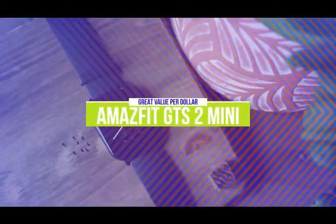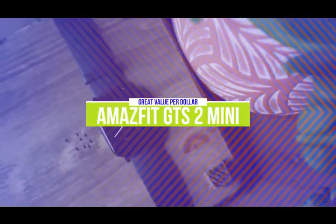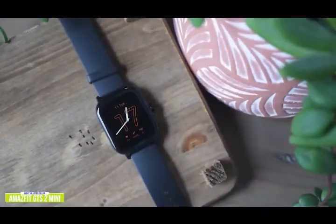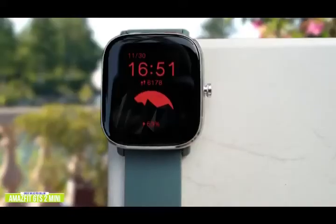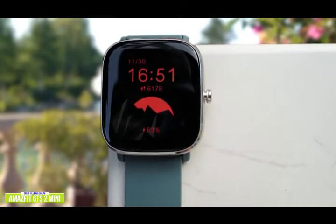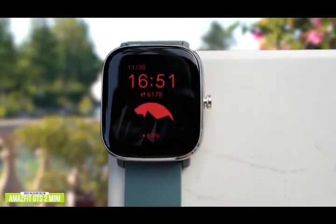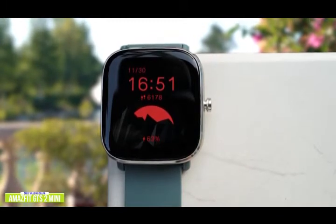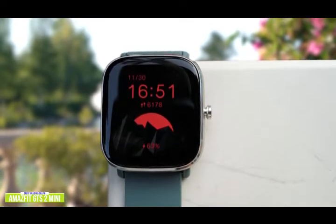The fourth product on our list is the Amazfit GTS 2 Mini. This is a great value-per-dollar option. If you're looking for another great value-driven cheap smartwatch, the Amazfit GTS 2 Mini is also worth considering. Currently priced at $90, the GTS 2 Mini is a scaled-down version of the Amazfit GTS 2, but still packs some impressive features for the price. The look is very reminiscent of cheap smartwatches, including the fake crown, but does feature an AMOLED display.